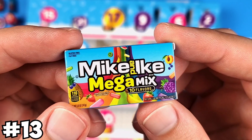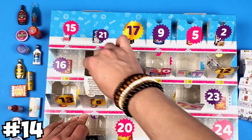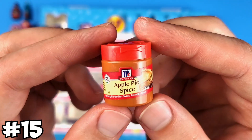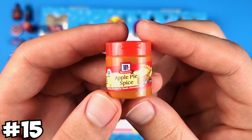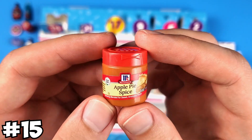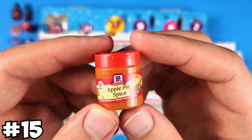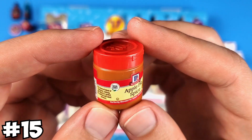This is the Mike and Ike Mega Mix from Series 3. The Hot Tamales from Series 3. This is the McCormick Apple Pie Spice from Series 3. If they at least put really rare ones from Series 3 I would have kind of understood it, because it helps you complete your Series 3 collection. For example, the metallic Apple Pie Spice is the only mini I'm missing from Series 3 — if I got that one I would have been happier. But they just put common ones.